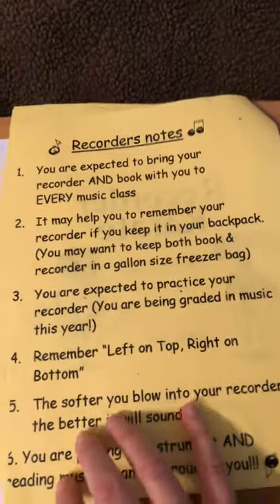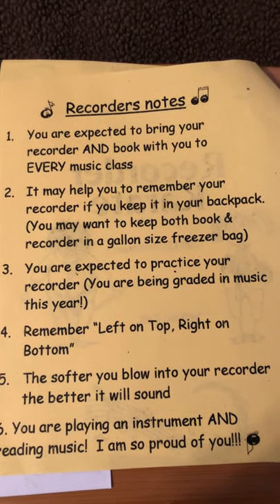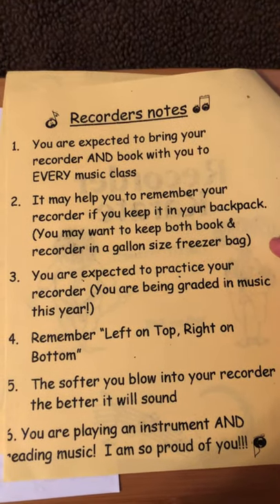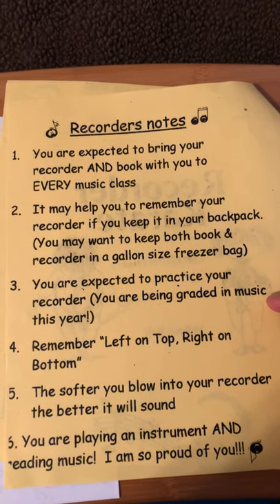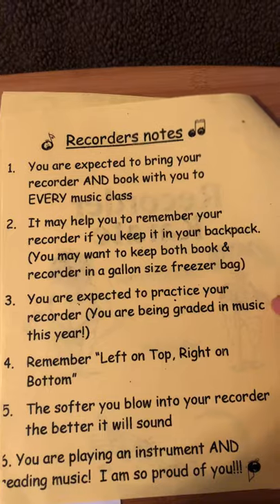Moving to the next page — recorder notes. Get it, notes? Number one, you are expected to bring your recorder and book with you to every music class. Number two, it may help you to remember your recorder if you keep it in your backpack — that's your music backpack. Number three, you are expected to practice your recorder. You are being graded in music this year. So when you're home, you are still expected to practice with your padlets and your packets.